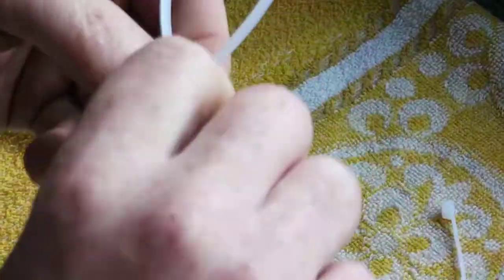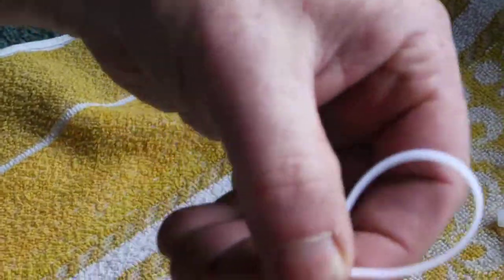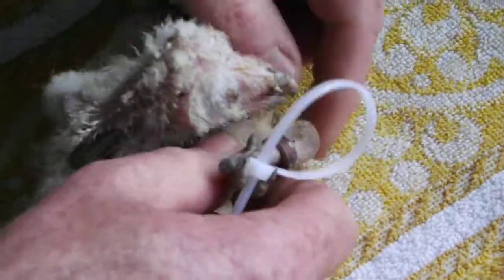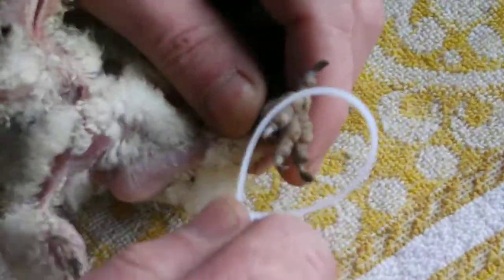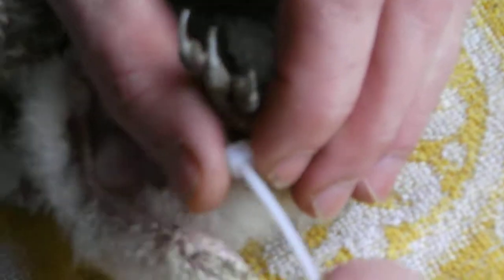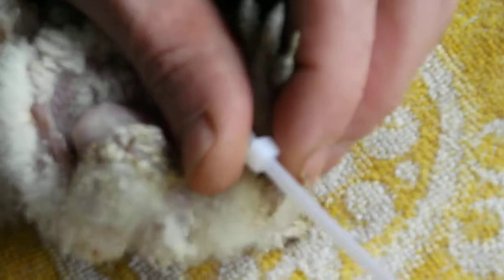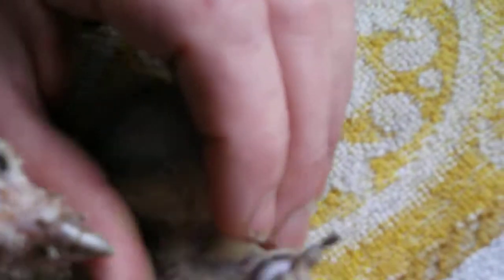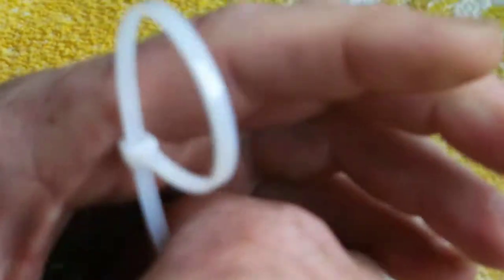It's a little bit like putting on a leg ring. So what you do is you get your cable tie and put it right over until it catches just below the toe at the back. But it's not too tight. Cut off that bit.